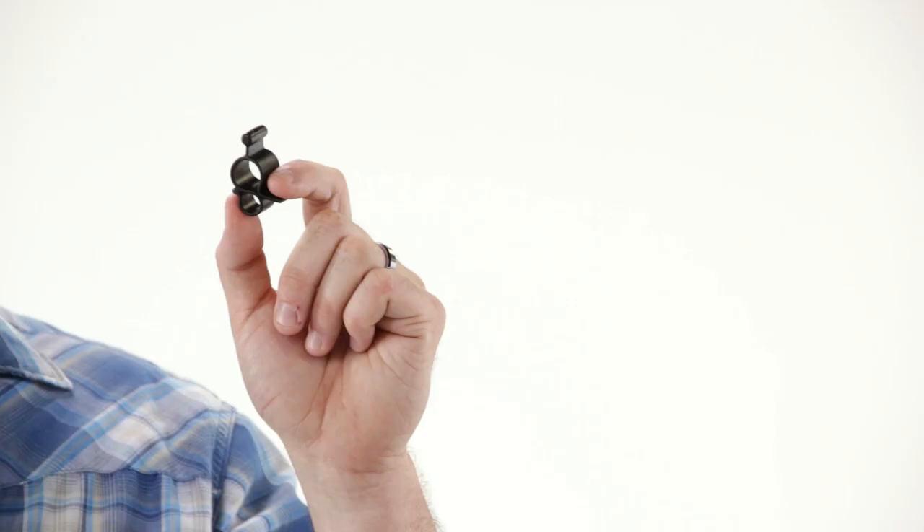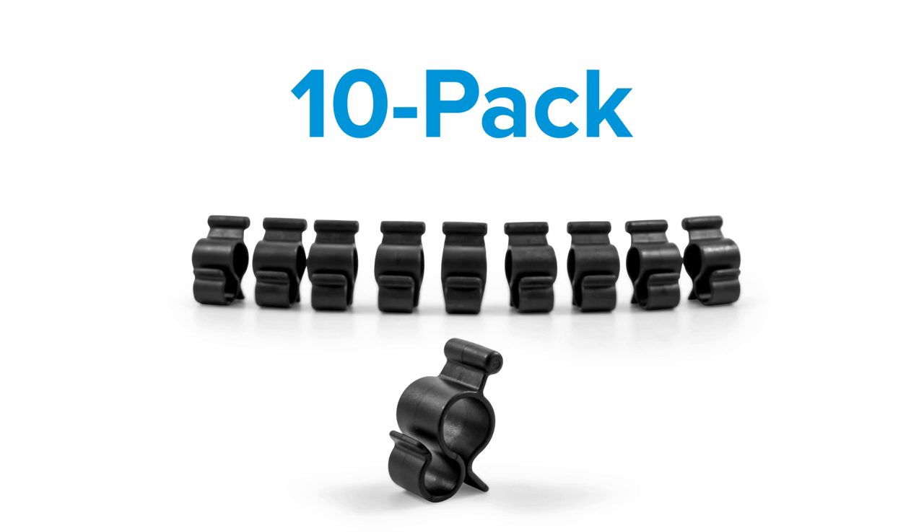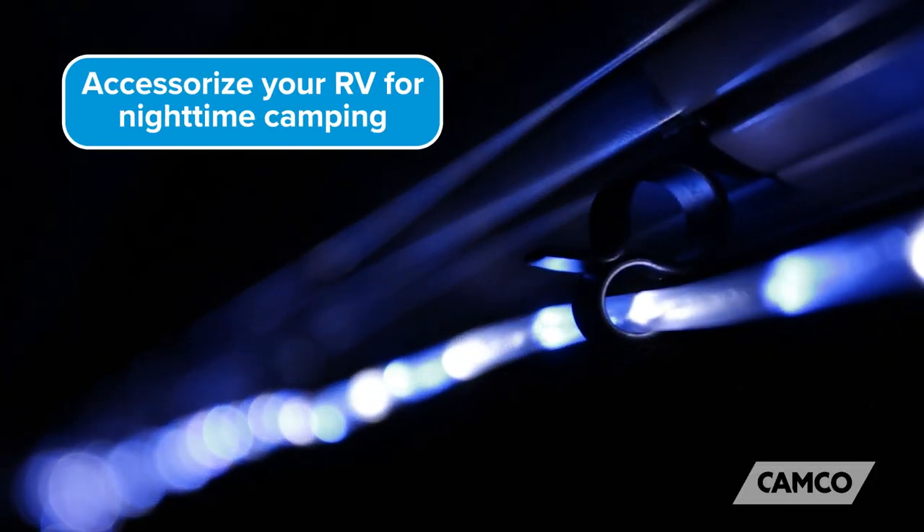Hey everybody, Scott here from Camco. Today I'm going to tell you about our RV Awning Rope Light Clips. These clips come in packs of 10 and are perfect for accessorizing your RV awning with rope lights for nighttime camping.